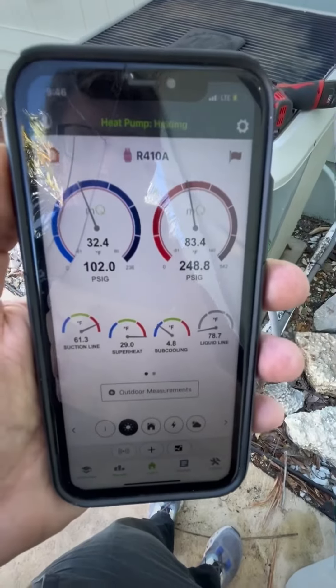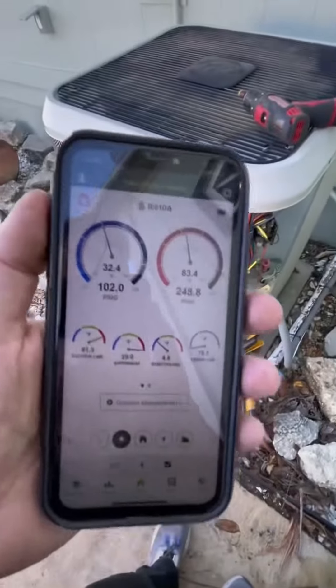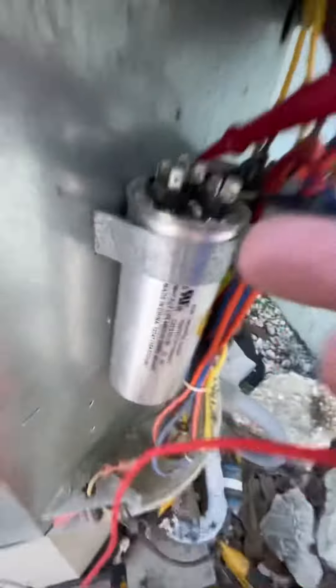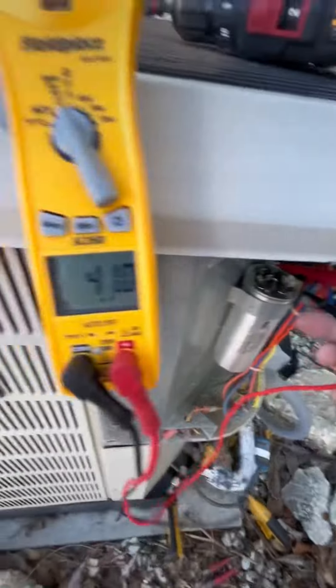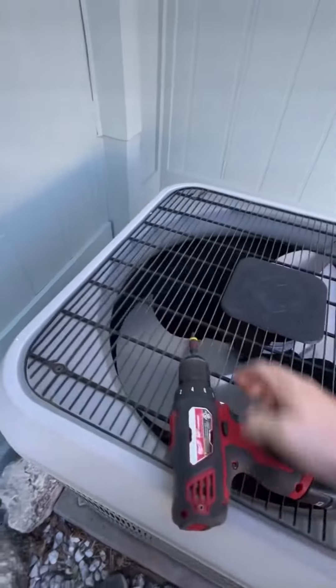Checked the pressures outside, which were relatively good. It was in the low 70s this morning so the pressures aren't really too bad. You can really only check pressures when it's above 85 degrees — anything below that you're just checking to make sure it's not super low. The capacitor was good, which is the starting component — that's spot on perfect.